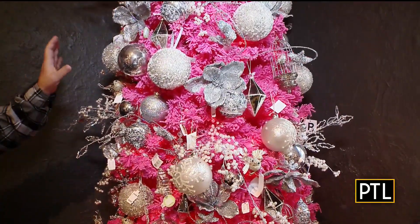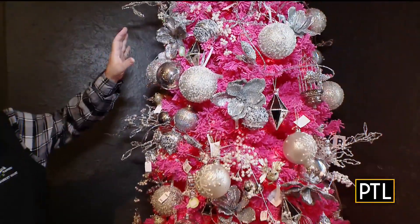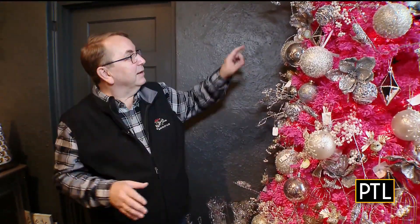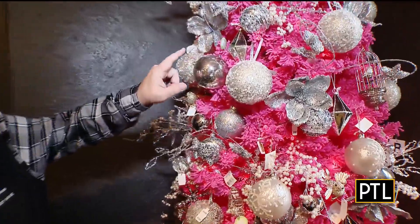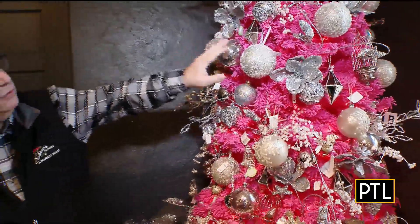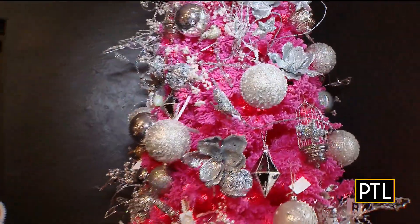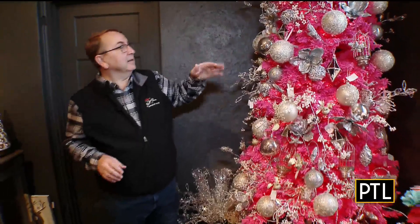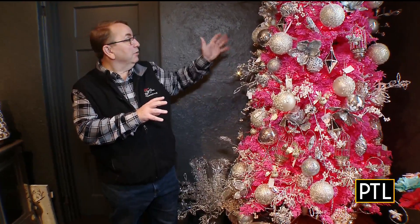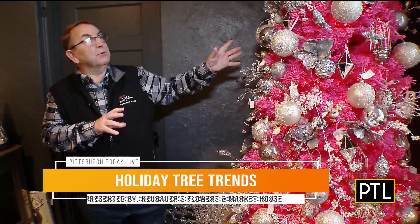Really easy decorating technique. I always suggest whatever ornament you start with — I prefer to use larger ornaments rather than smaller — put all of one ornament on the tree so you can scatter them equally. And this is your tip for the day: if you put every ornament on in a triangle — it doesn't have to be an equal angle — but if you look at this one silver ball, everywhere you look it's in a triangle. That prevents you from doing a straight line up, down, or diagonally. So if you just work in that triangle, start larger and then work into the smaller, and use your little floral sprays and picks at the end to finish, the tree will look like this.